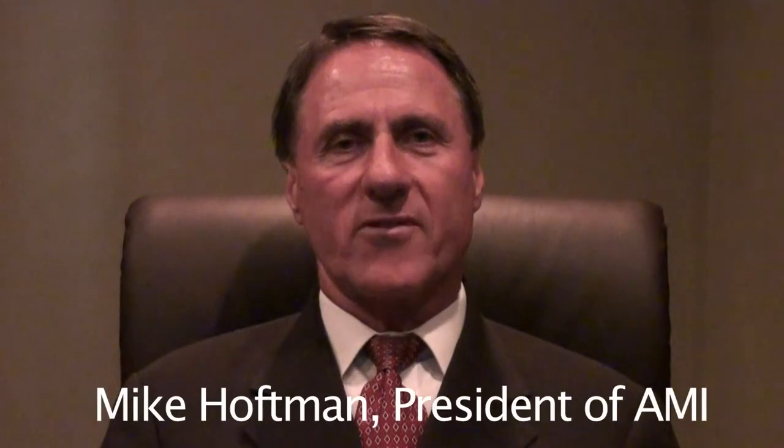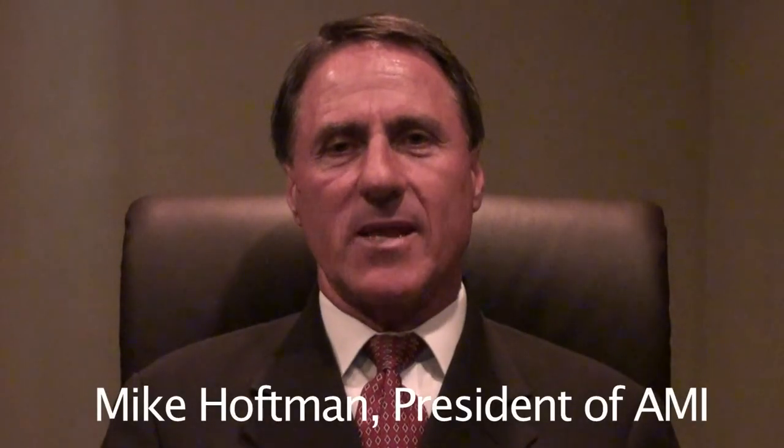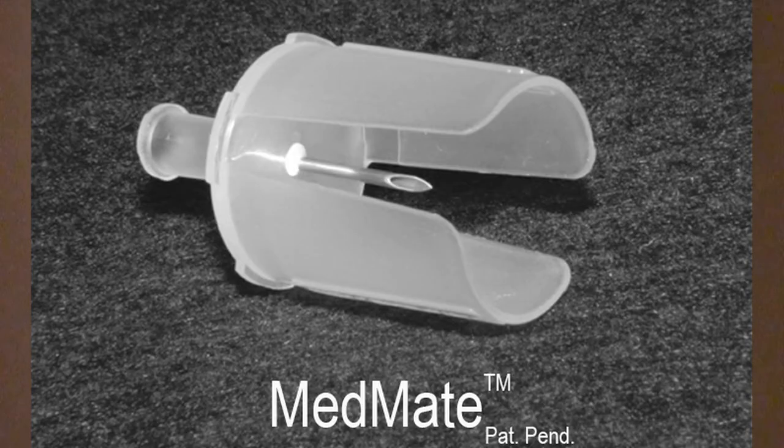Hello, I'm Mike Hoffman, President of Advanced Medical Innovation, and I'm excited to introduce MedMate, a patented revolutionary new product engineered with your safety in mind.